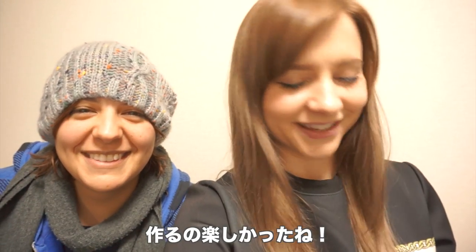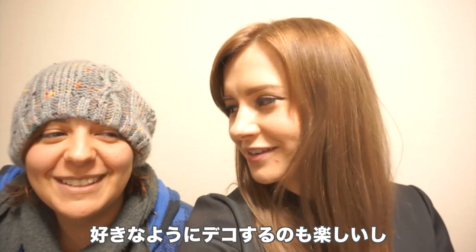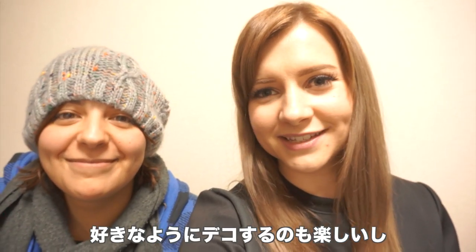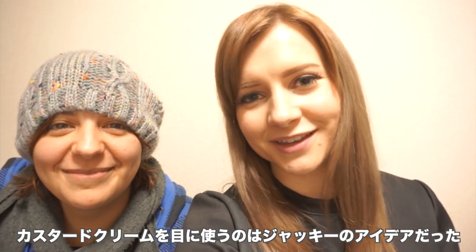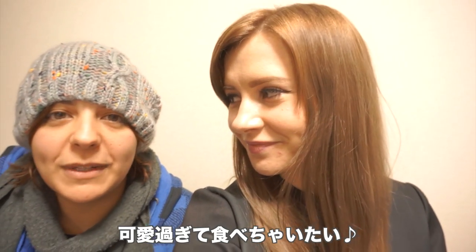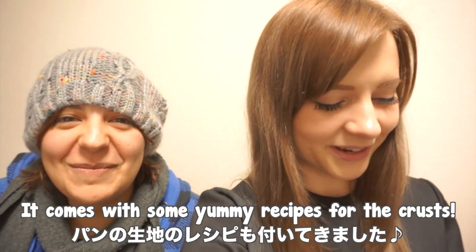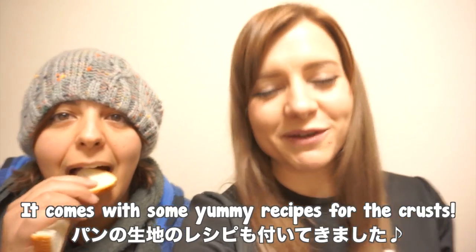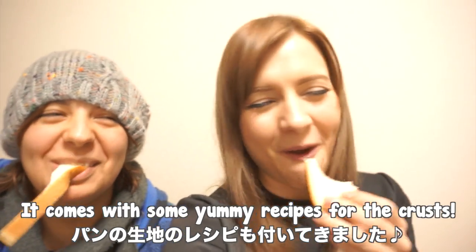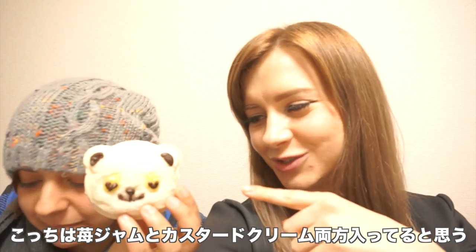Alright guys, I hope you enjoyed that. Those were lots of fun to make — they were so cute. You could really just do whatever you want with the faces. Jackie had the idea to use the custard for the eyes and I think that turned out really cute. When you say they're so cute you just want to eat them? This is one of those times where you can — you definitely want to eat them. We're eating our crusts now, so we have like a bag full of crusts to eat.